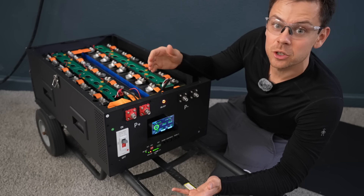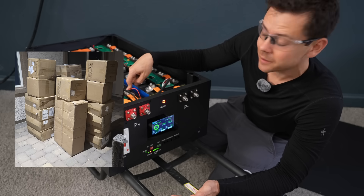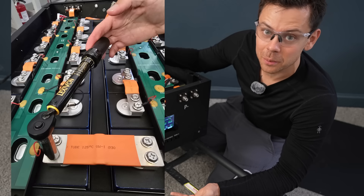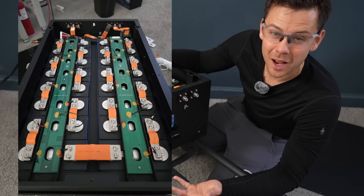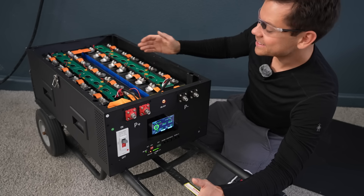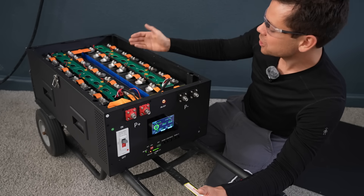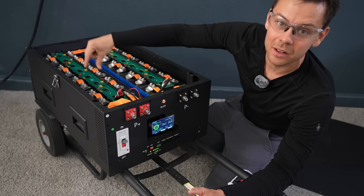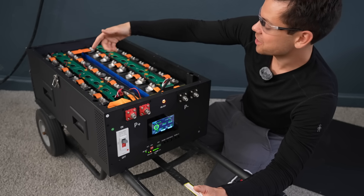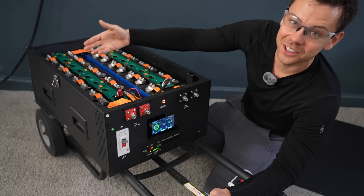One reason these batteries are so cheap is because you have to assemble it yourself. You get the box and the BMS, and then the cells come separately. You put the cells in the box, put the bars across, add the bus bars, hook up the BMS, and fire it up. Most people should have no problem assembling it. But I think they need to improve how they label the parts — I say this because I burned out another BMS because I did not follow the instructions. The bars that go across the top are labeled A and B, and I mixed them up and destroyed it, just like on the first one.